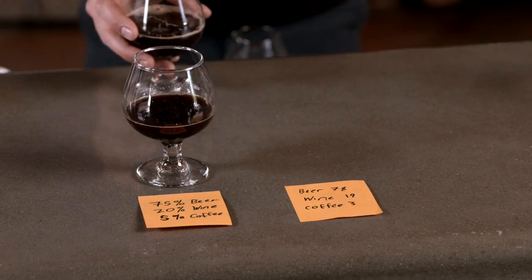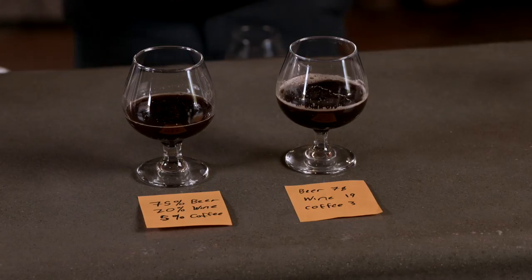Once they pin down the winning formula, they replicate it on a large scale for production.